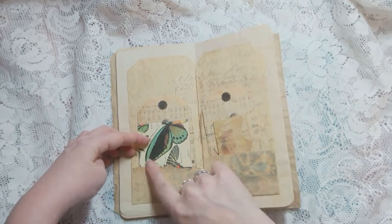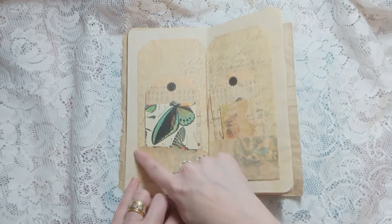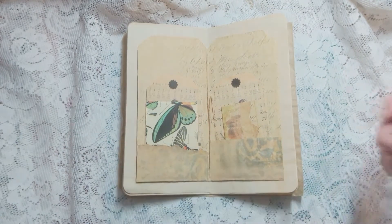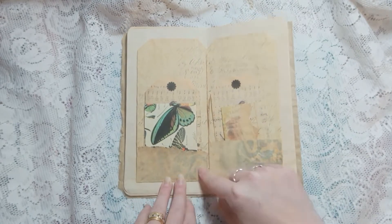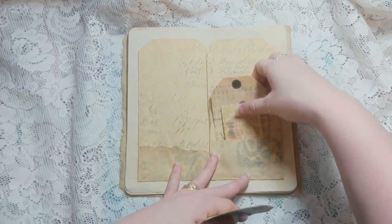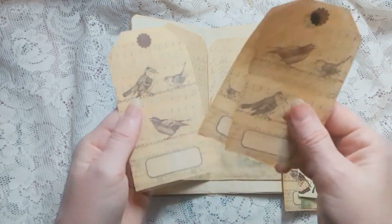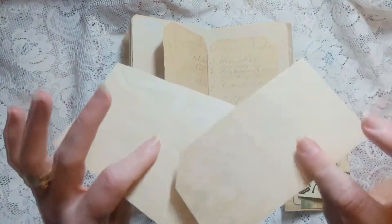And then I've used offcuts from the printable from Tinker and Core Digital - just where it's torn, I've glued it down the side and at the bottom to create two inside pockets. This is also a Tinker and Core Digital print. These are Ephemera's Vintage Garden tags.